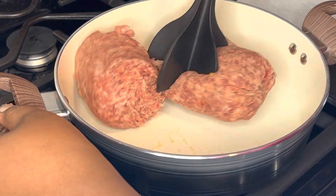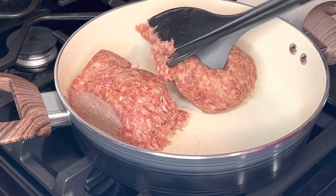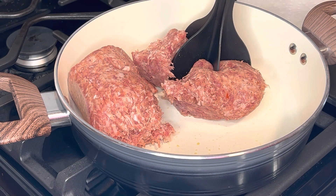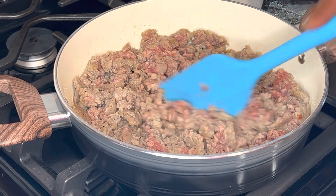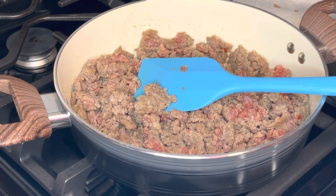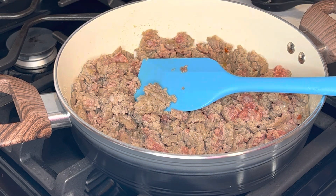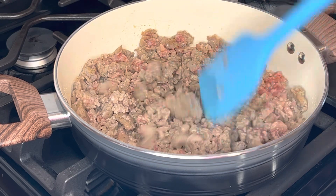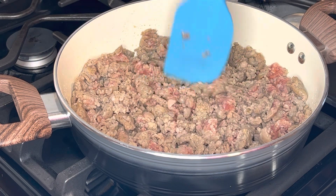I'm just gonna start browning this meat — the oven is ready to go. Just try to break it up into as small of chunks as you can. I have one of these little meat mashers, potato mashers, whatever you want to call it, to make it a little bit easier. You just want to get it as fine as you can, but leave some chunks in there. It's really good with the chunks — you don't want it crushed up fine like you do with ground beef. Leave it kind of chunky.